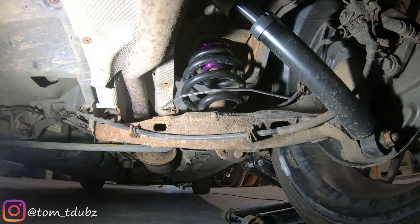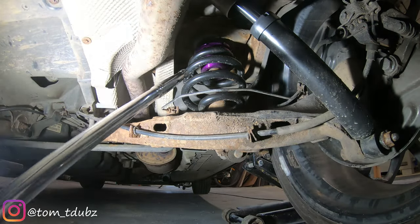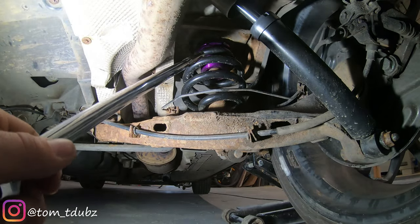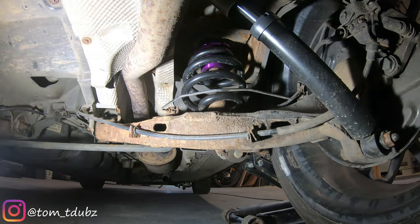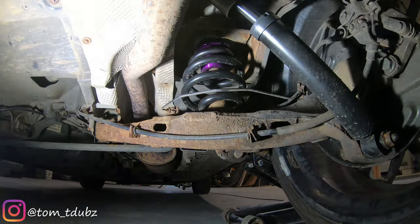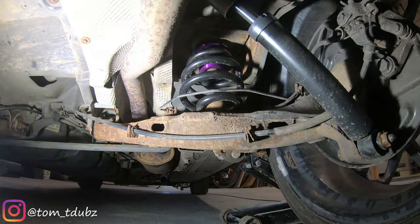Just to clarify a couple of things on the rears for those of you struggling with noises coming from the rear end of the Stance Plus kit. The adjuster needs to be on top. On top of the adjuster, before you put it in there, is a small rubber washer — about the same diameter as the adjuster. That goes on first, then the adjuster, then the coil.